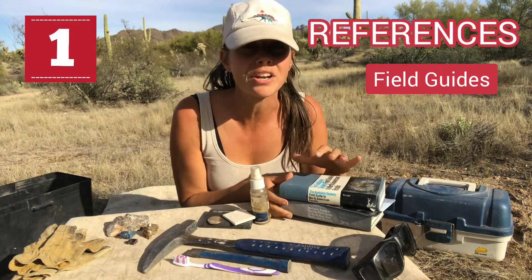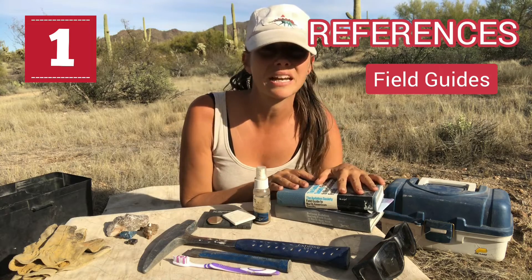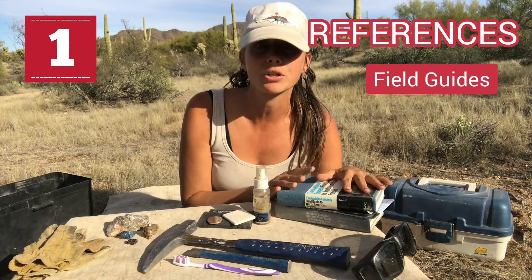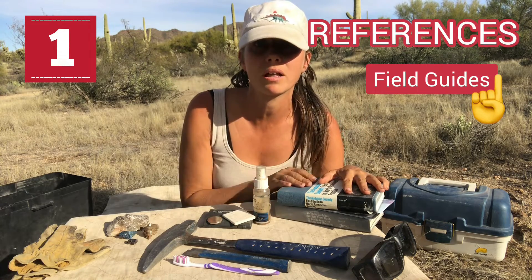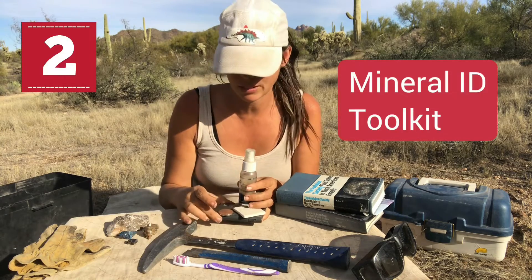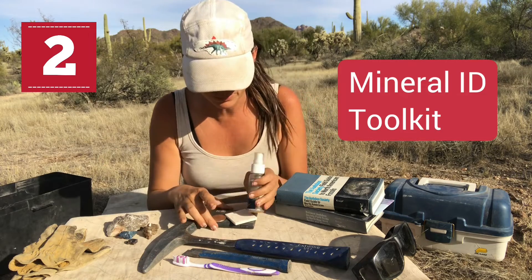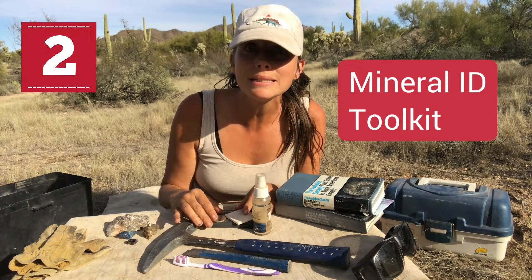I will also be putting out another video on books and references that I think would be great if you're just getting started, so check out that video as well. You're also going to want to have some sort of mineral ID kit, and I do a whole video on this that goes into the details of what you want to bring along with you in a mineral ID kit.